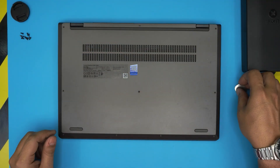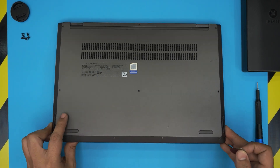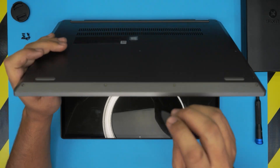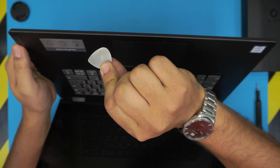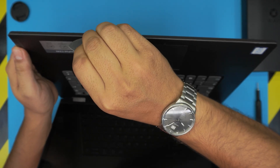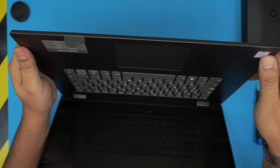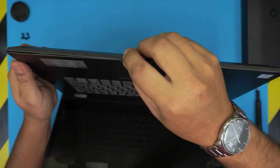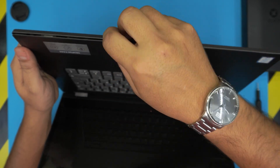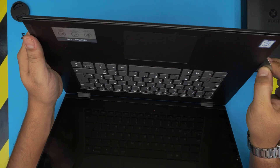All the screws are the same size and height, so don't worry about mismatching them. Once the screws are removed, grab the opening tool and stick it between the palm rest and the bottom cover — just a little bit inward, about three millimeters. Twist it toward the outside and you'll hear a few clicks. Work your way from the front all around to the sides.